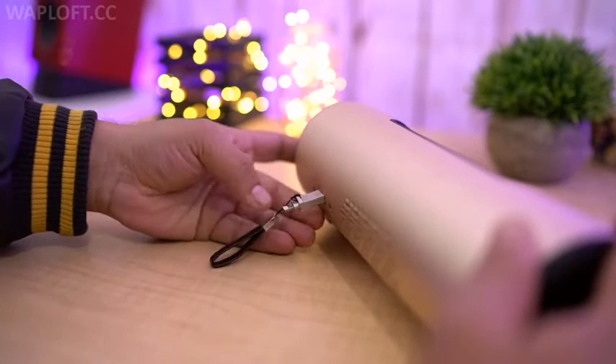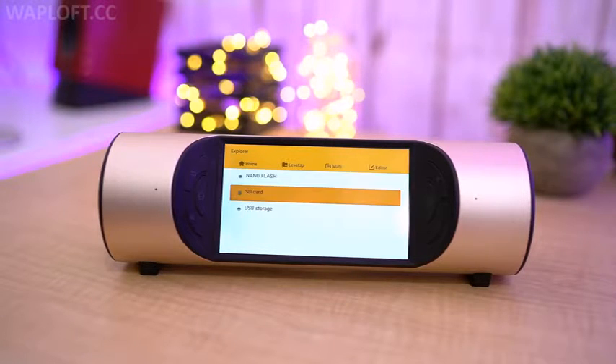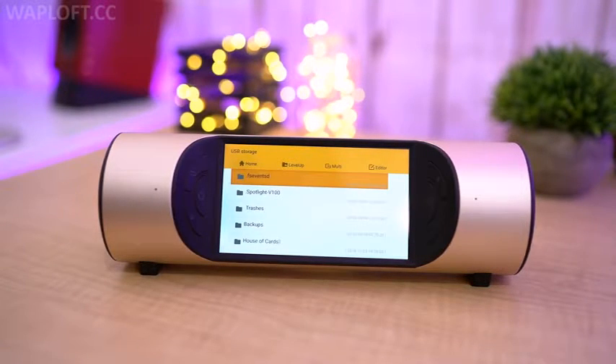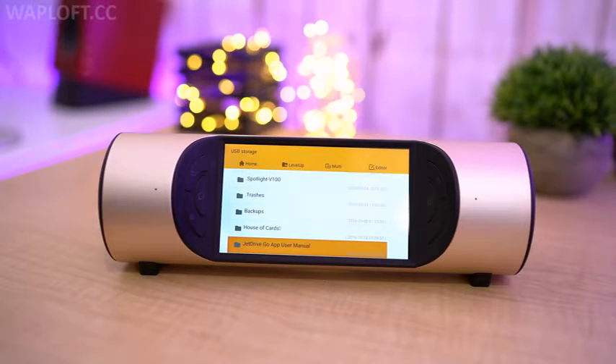I often watch Netflix at bedtime on Miro and it's perfect. With Miro, entertainment is kept simple, portable and perfect for indoors and outdoors. It's snappy for the most part as this device is purely designed for media consumption, and the battery life is quite good as well.